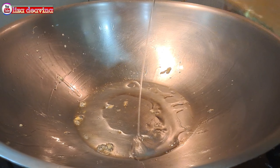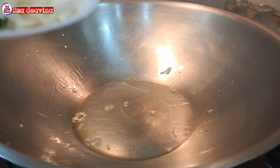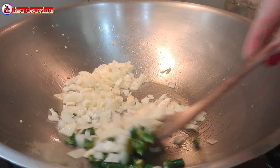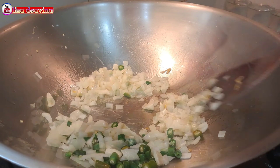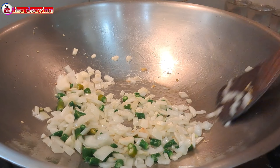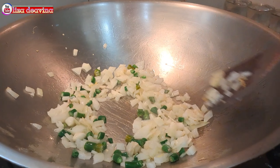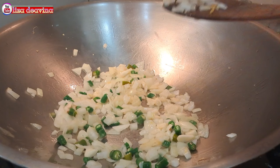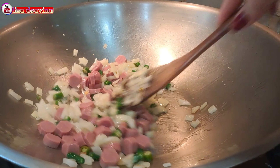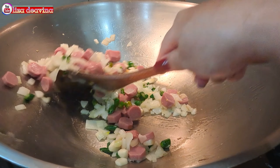Panaskan minyak secukupnya. Tumis bawang putih, bawang bombay, dan cabai rawit sampai berbau harum. Setelah berbau harum dan gurih, kita tambahkan sosis yang sudah kita potong. Aduk-aduk supaya tercampur dan masak sampai matang.